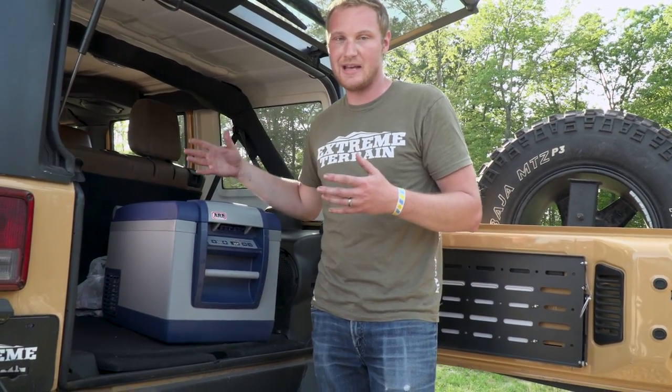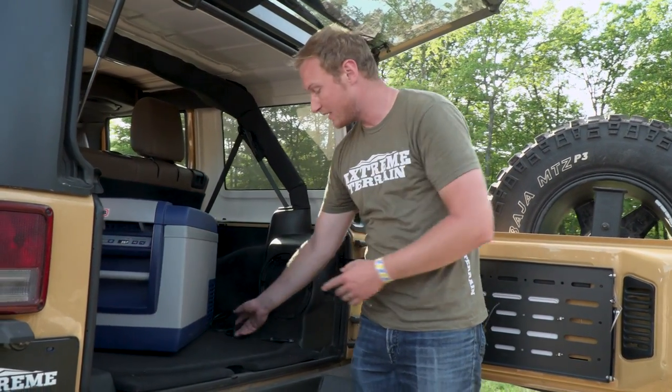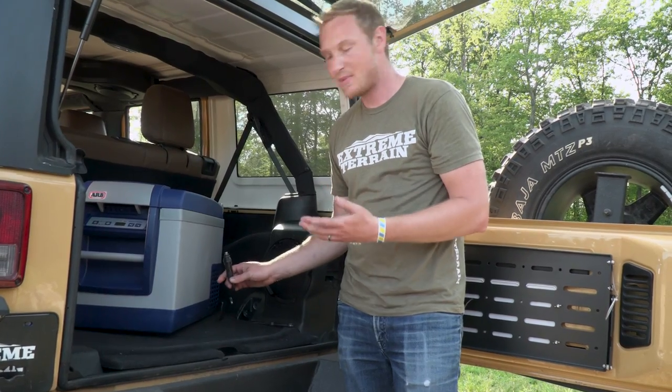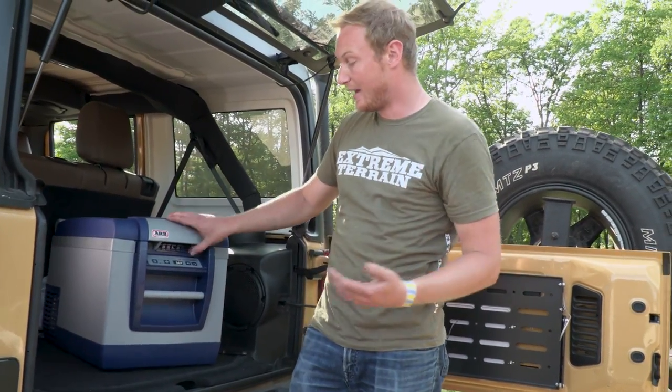One of the smartest features of this is that, unlike a regular fridge or freezer that draws a ton of power, this uses only a very small amount of power. It's also smart — it'll automatically turn off if your battery drops to a low enough voltage, so you know you're still gonna be able to start your Jeep and you won't end up with a dead battery on the trail. All you need to get it fired up is plug it into any 12-volt power source — your Jeep has one right in the back, making it really convenient, and it'll start getting cold right away.